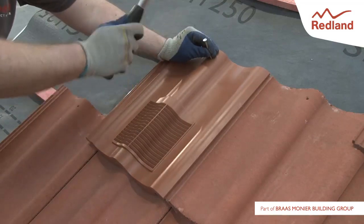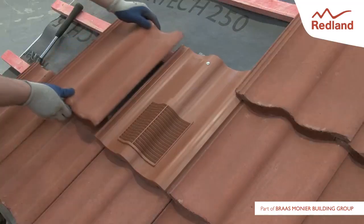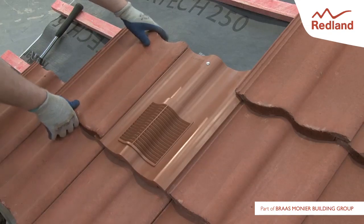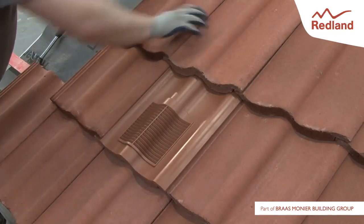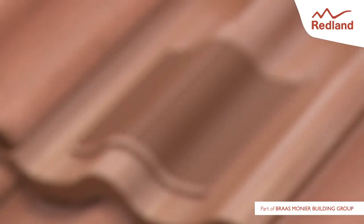Note that the Rapid Roof vent for Redland 49 tiles must be installed with the adapter pipe supplied. If the vent is to be used for soil or mechanical extraction, the vent adapter and flexible pipe must be used.